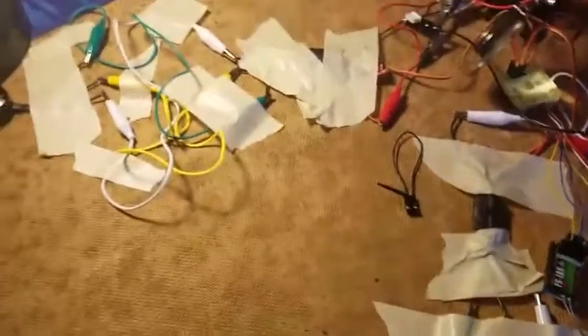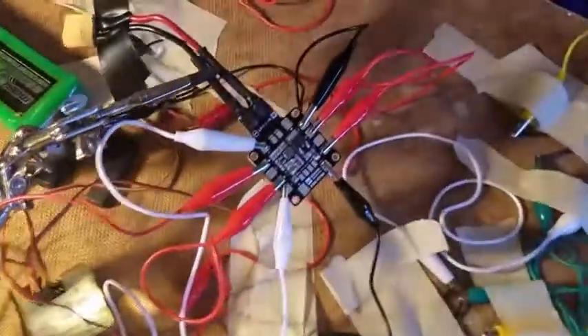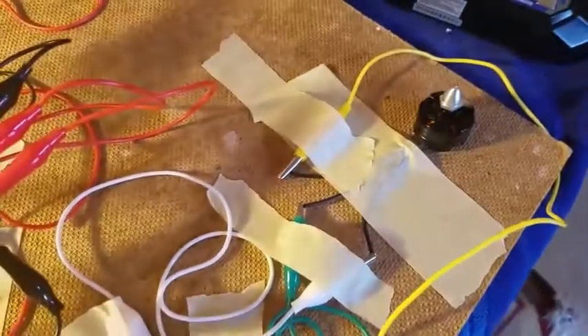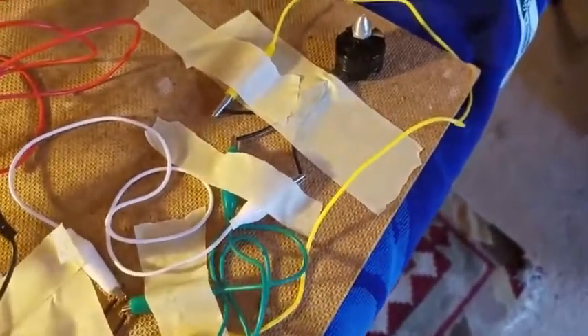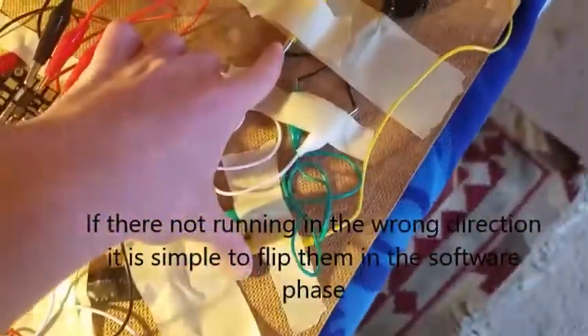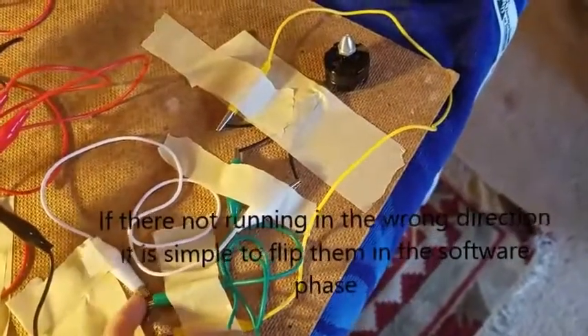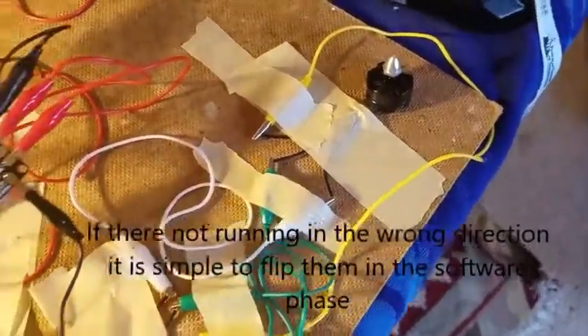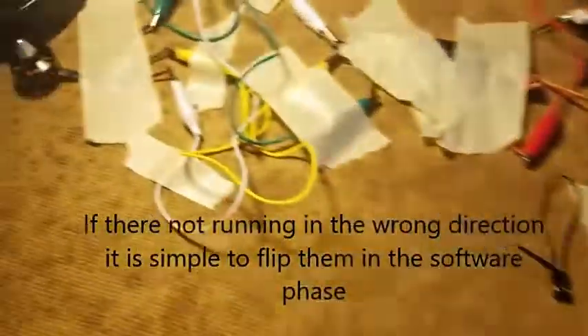With the motors I have the ESCs hooked up to the motors by alligator clips. When hooking up the motors, these are clockwise but I have them flipped. So yellow goes into yellow on opposite sides, white goes into white flipping, and green goes straight because that is the information one.